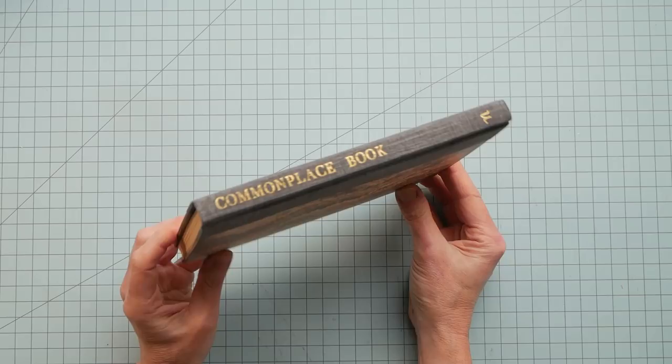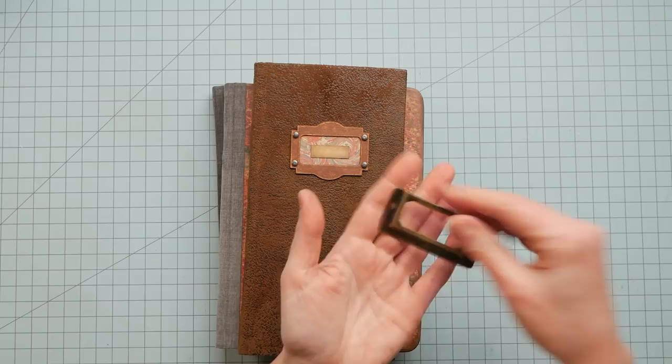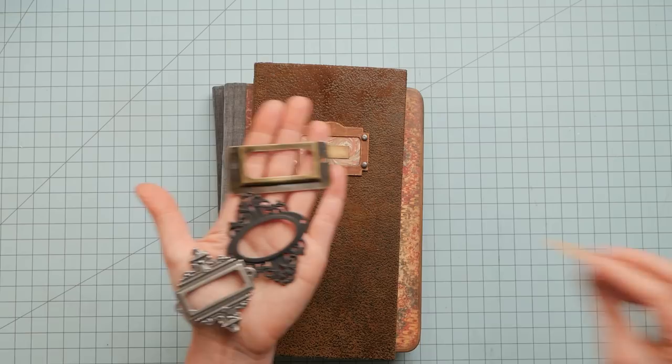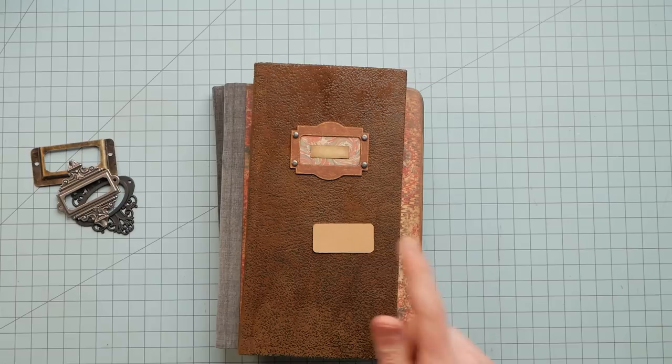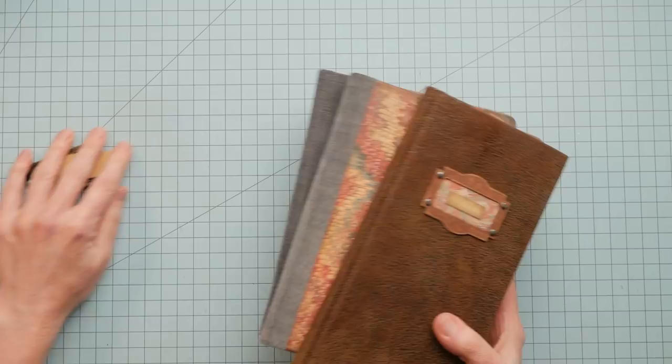I'll use this one as an example. I like to add labels to the spine and also to the cover. This one has a label added of course — it already has something written on it. It's very light so you could write over it, but you could also add a label to write your own sentiment or your name or the date. You can use metal book labels like cover labels, or simply cut out a piece of cardstock to write your name or a date. It's a very simple thing that can add a lot of character and personality to a book.